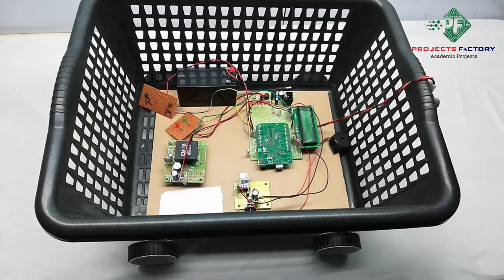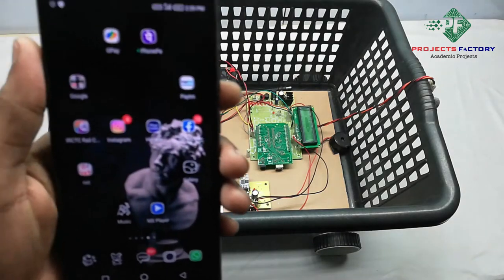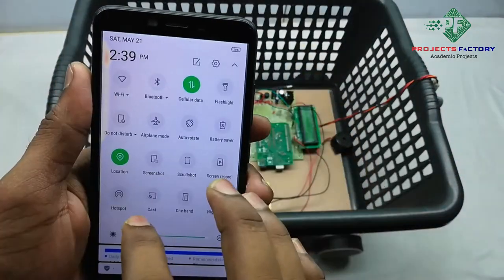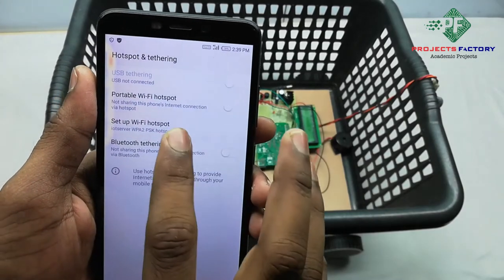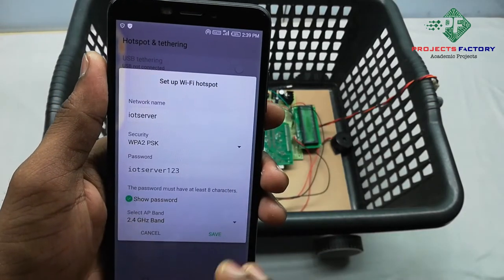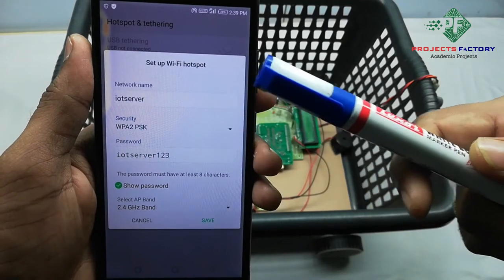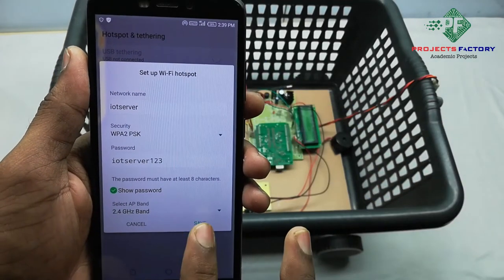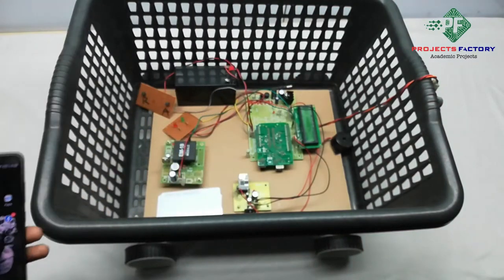Before starting this project, we have to create a hotspot on our mobile. Open hotspot settings and set the network name to 'IOT server' and the password to 'IOT server 123'. Save it. The mobile should have internet access through the SIM.